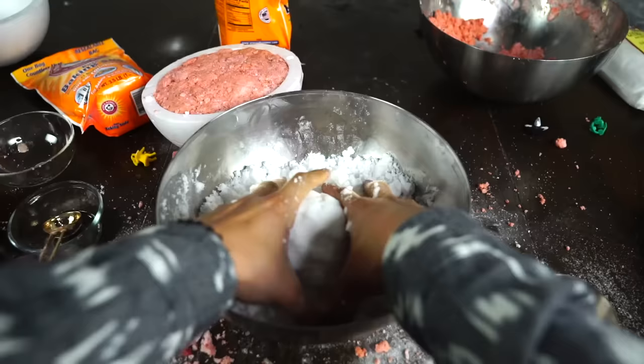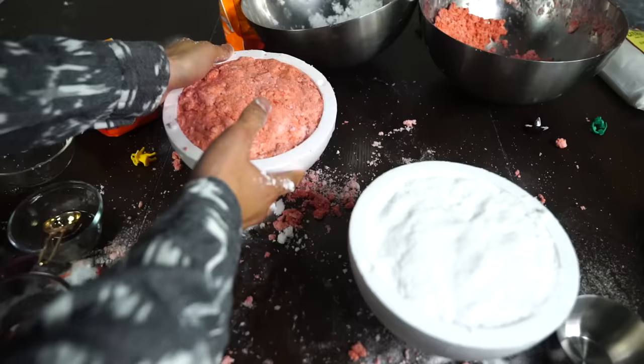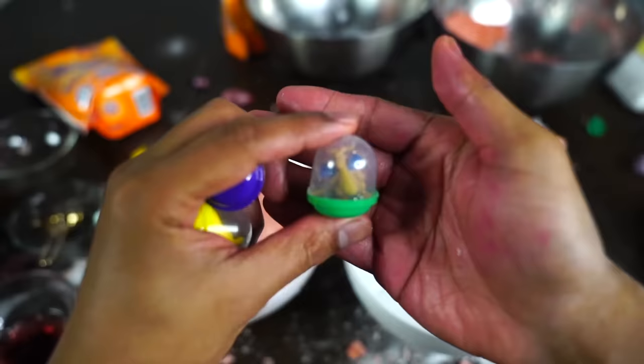Now it's time to make the bottom half of the Pokeball, which is just white — we don't need any food coloring. It's looking good right now, so just put it into the styrofoam container and it should be all set.